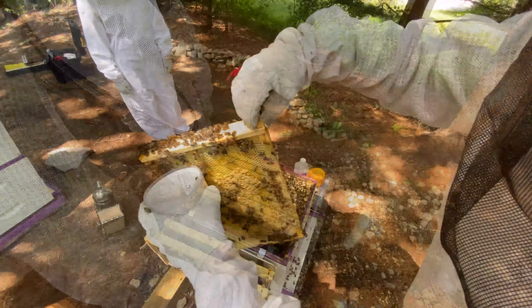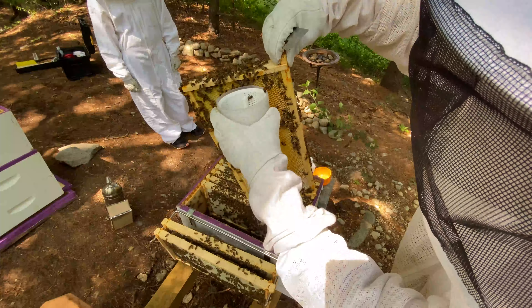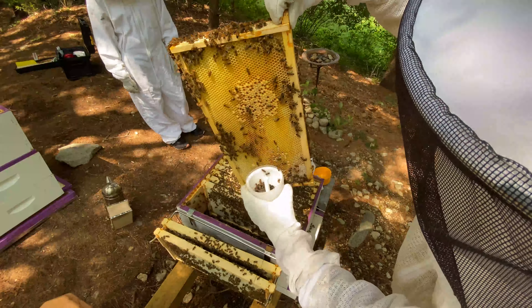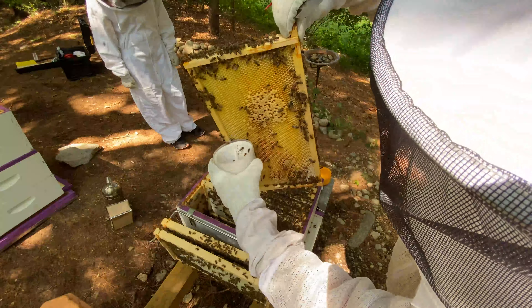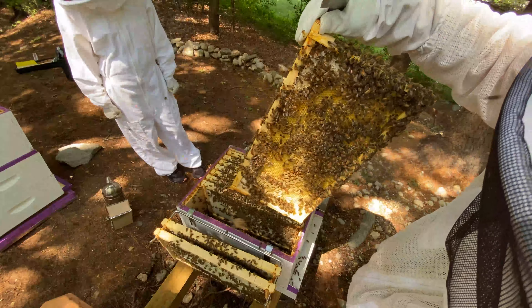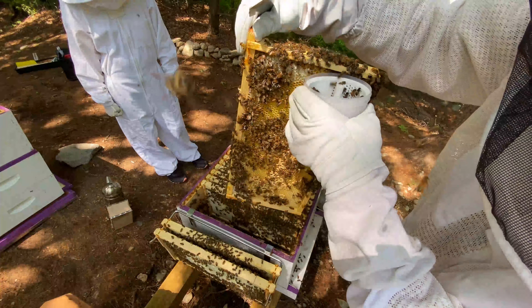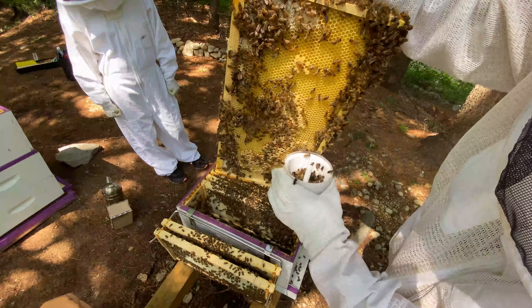The next frame is the one where we do the varroa test. The varroa mite is an invasive parasite. I have a cup that's rubbing up against the bottom of the frame, and I'm just dragging it along the frame with brood and newly emerged bees and workers. As I pull it down, you can see they just sort of fall right in.